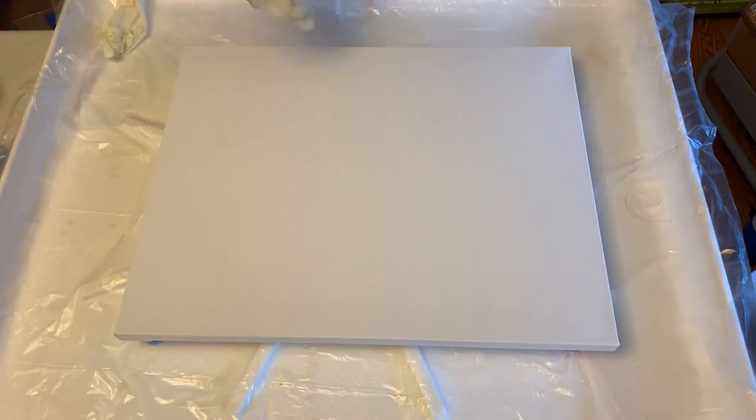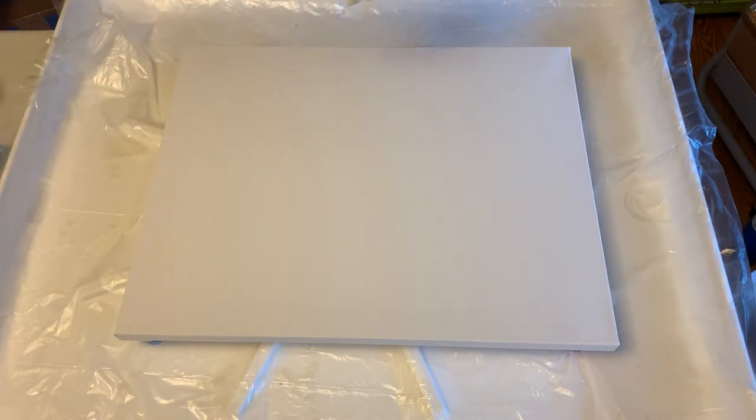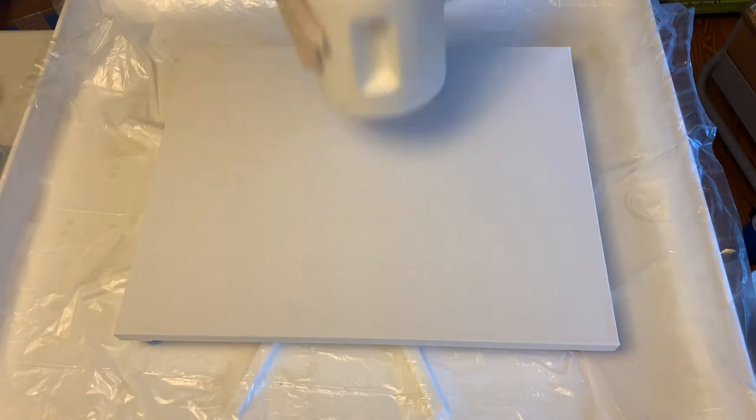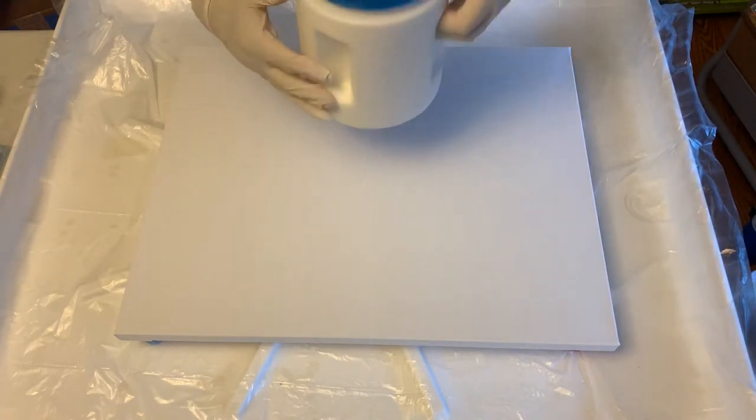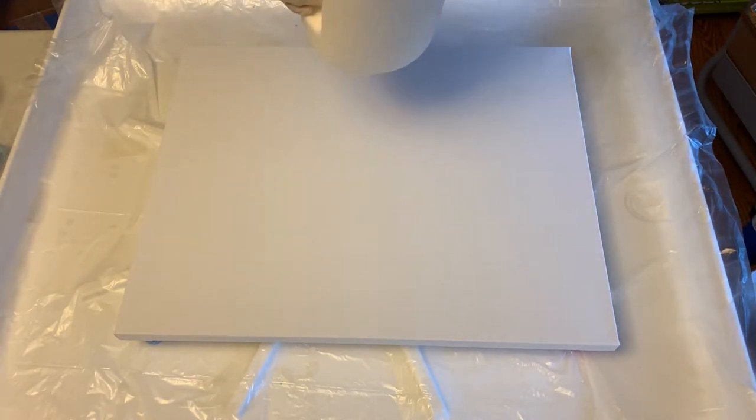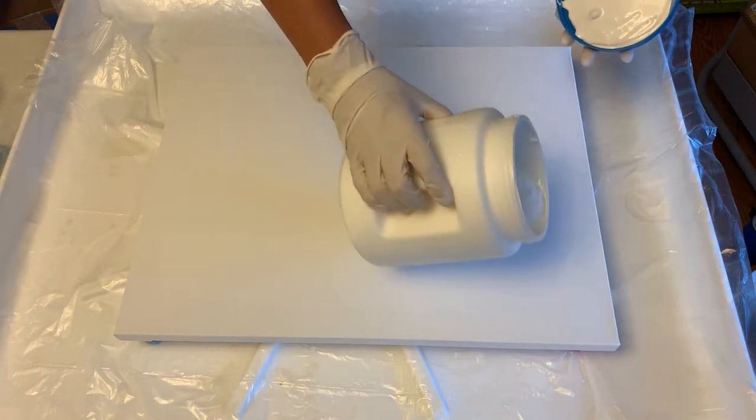For a base on this canvas, I'm going to be using my house paint mixture. That is just flat house paint that I get from either Lowe's or Home Depot, and I mix that with Floetrol. If you go back into my video list, you'll see I have a quick video showing you how I mix my house paint for when I do paintings like this where I use a base of white. I keep it in here, so let me give it a quick shake to make sure it's nice and mixed up, and I'm just going to pour this on and cover this entire canvas.